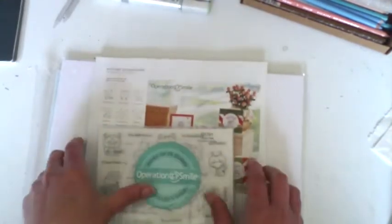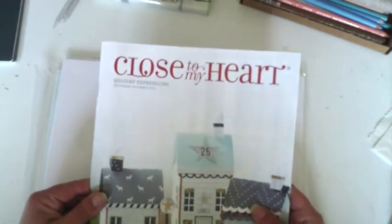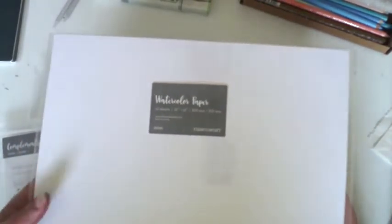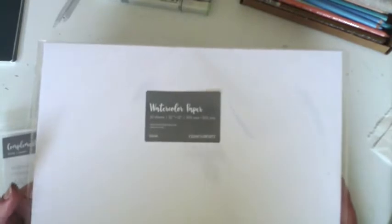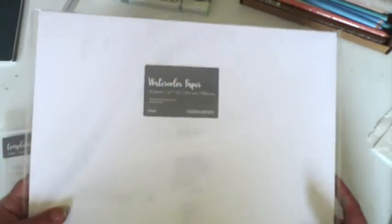I also got another holiday expressions book and some papers. I got some more Close to My Heart watercolor paper - 12 by 12 sheets - which is my absolute favorite. Even before I was a consultant I'd order this paper because it's my favorite 12 by 12 watercolor paper. It doesn't warp, it's fantastic. I got another pack because I was running a bit low. I also got a fundamentals paper pack in the Whimsy, which I thought was absolutely beautiful.